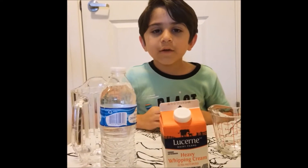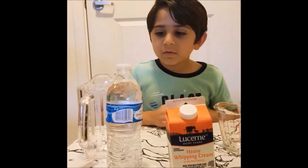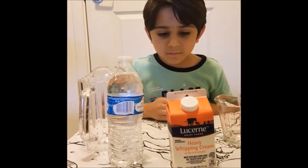Hello everyone, welcome to Akan. Today I'm making some butter.